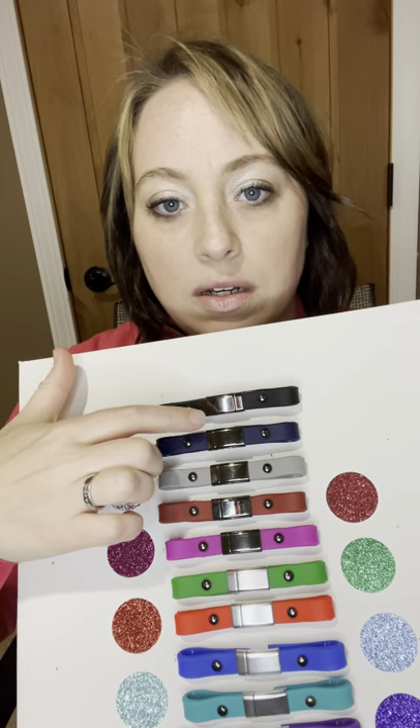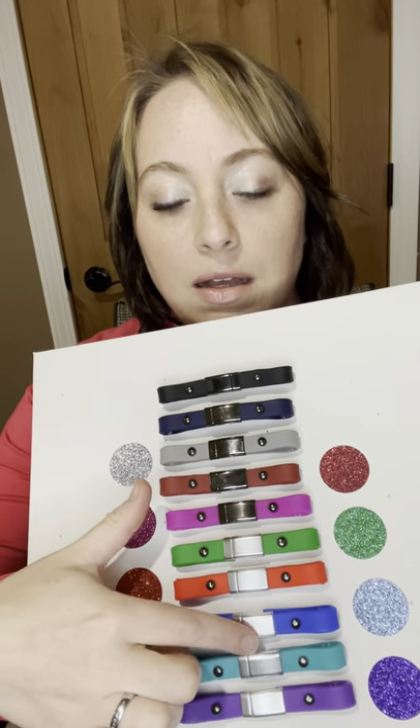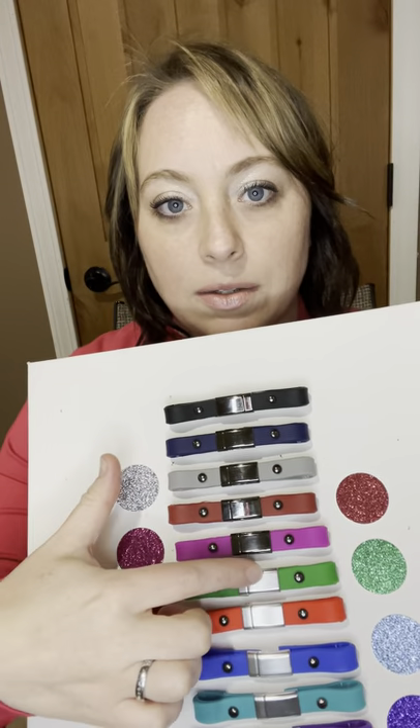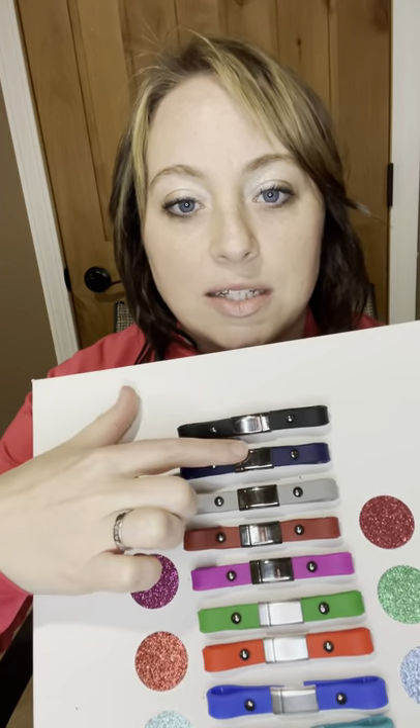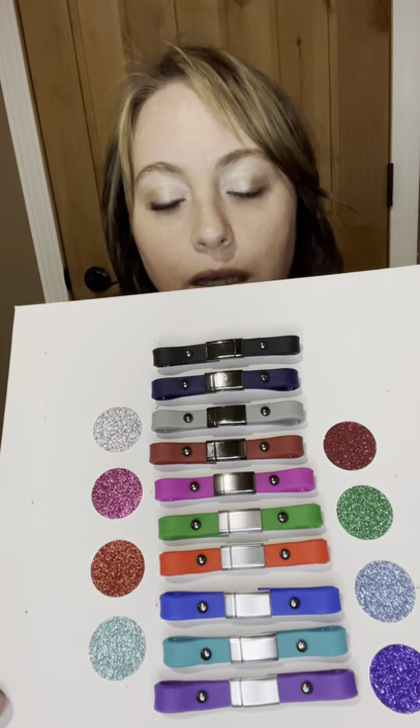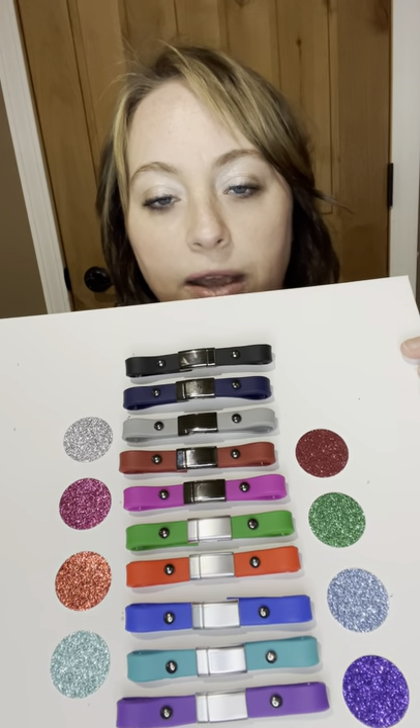You'll also notice there are two different choices for the magnetic clasp: a gun metal, which is a darker version, and a lighter matte silver. These will be shown in close-up pictures. So you can go with a darker clasp in the middle or a lighter one. Each color has a corresponding glitter for the round tag if you chose to buy one of each and pair them. So to recap: the first product has a center magnetic clasp, and then we have the clip ones — one with a silicone band and one with a round stethoscope clip.